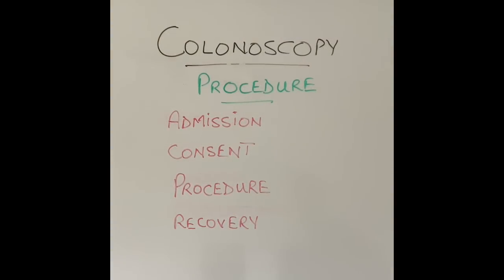So what will happen when somebody comes into the endoscopy unit to have the procedure done? I have divided that into four subheadings. The first thing that will happen is that the patient will be admitted. A nurse will take the patient's symptoms, their allergies, their medications, what preparation they have taken, and how it worked.